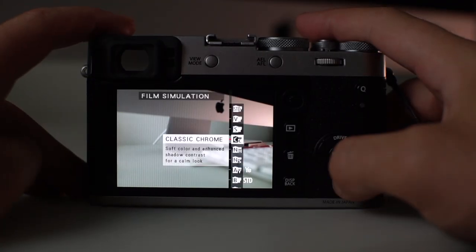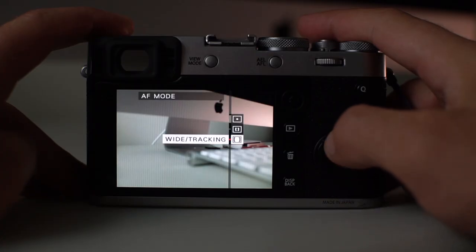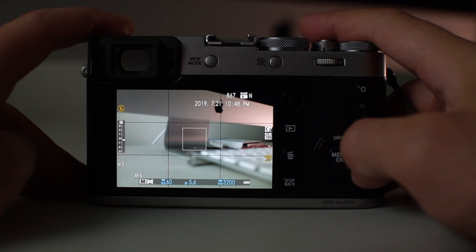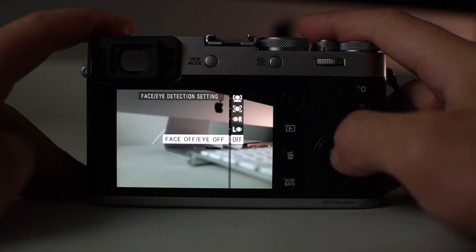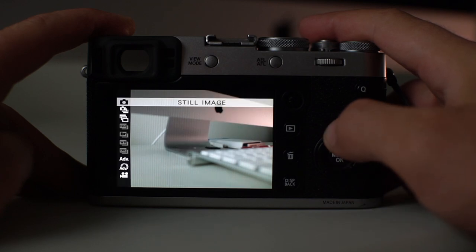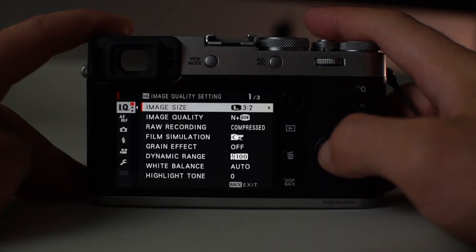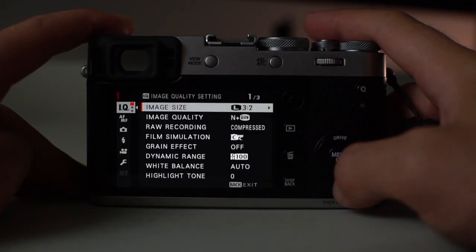Let's move on to the directional arrows. My left arrow is set to film simulations — I mostly have it on Classic Chrome because that's my favorite. The down arrow is set to autofocus mode, the right arrow to face and eye detection settings so I can change those quickly, and the top arrow is set to drive mode, just as it says on the camera.